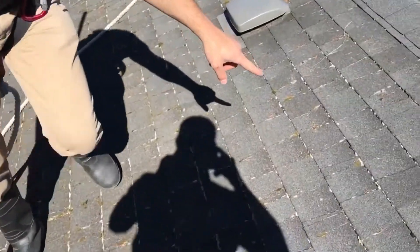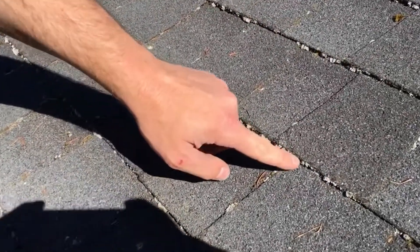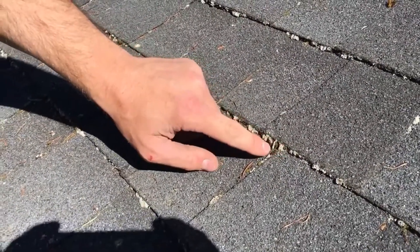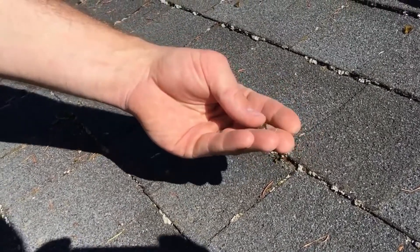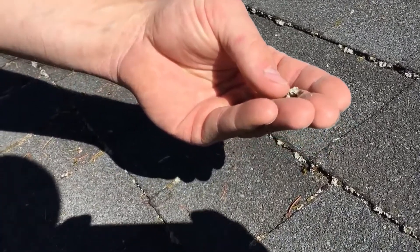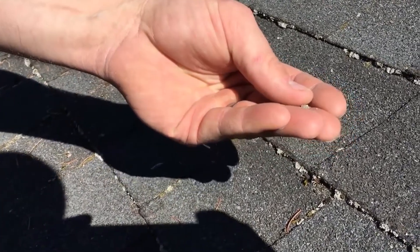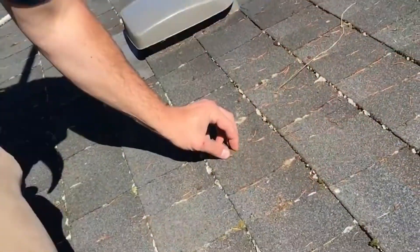If you come in tight around here you can see we have this silvery moss right here. This moss actually appears to be dead but it's not dead. This white appearance is actually just part of how the moss grows, and the difficult part about it is that it's typically very, very dense and it's resistant to a lot of heavy weathering. It can often take a long time to weather off the roof after it's been killed.